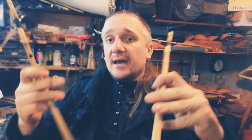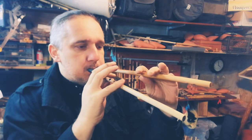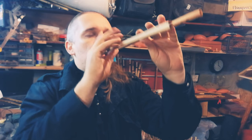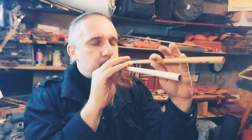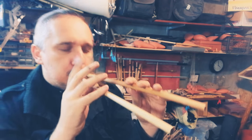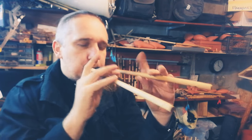And listen to its music. Usually I take in my left hand the low pipe and in the right hand the high pipe. Listen to the sound.